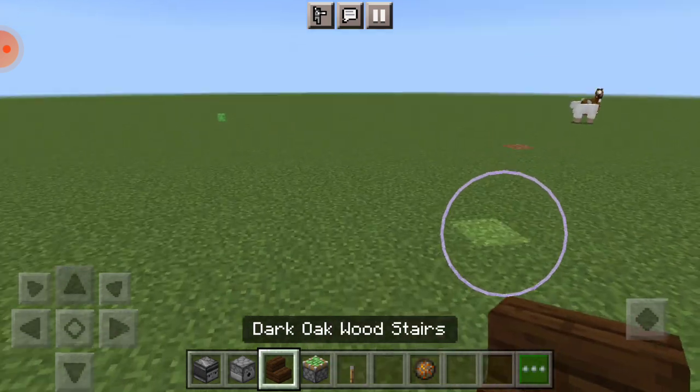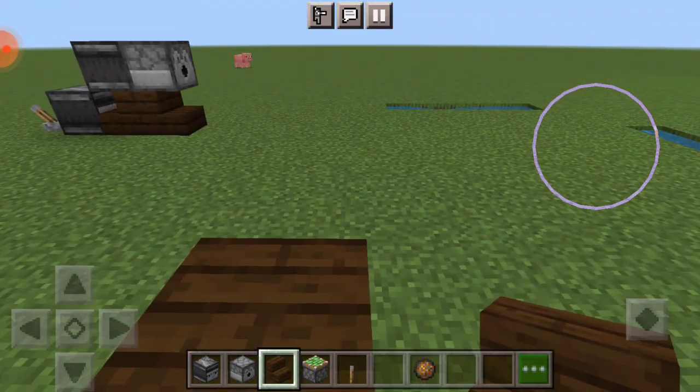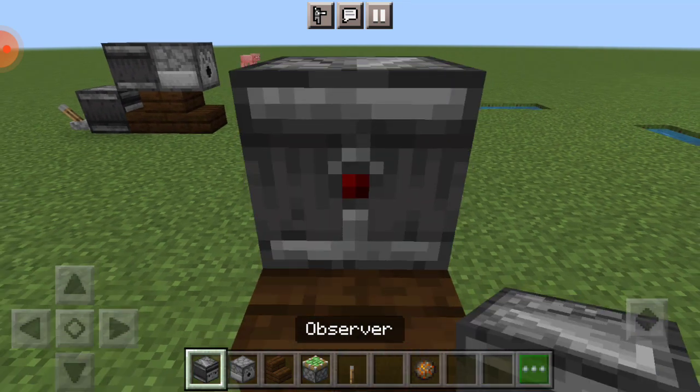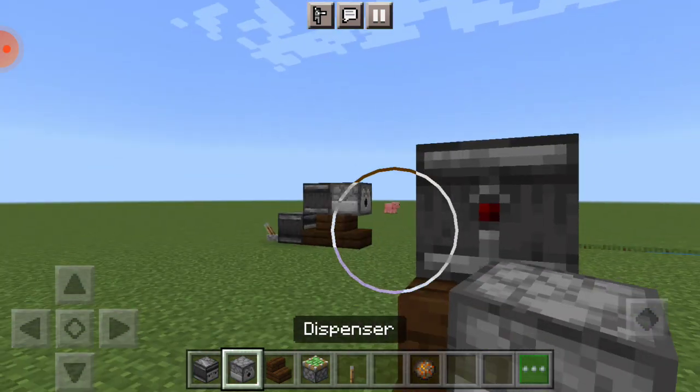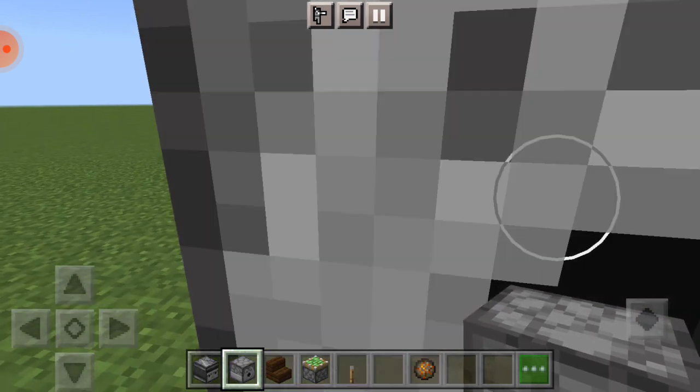So, in order to do this, you need a dark open stair, place it towards, and place one right here, observer here, and put a dispenser.